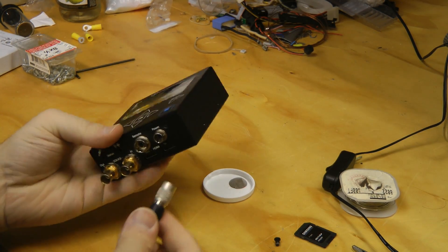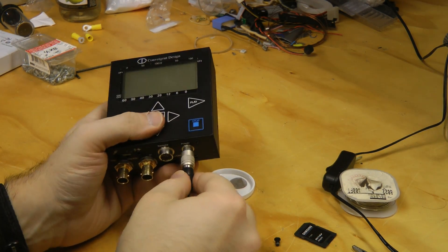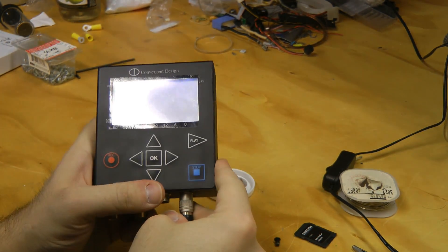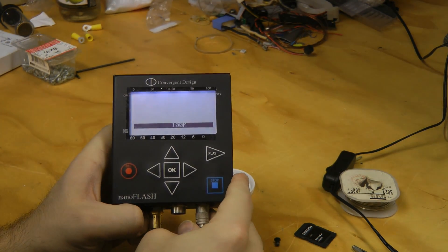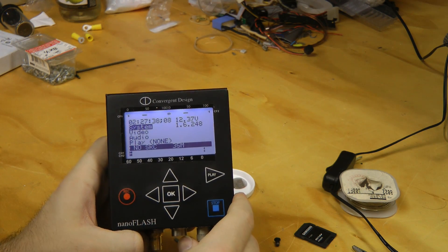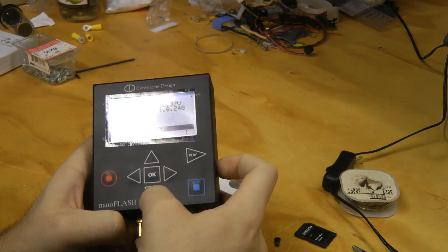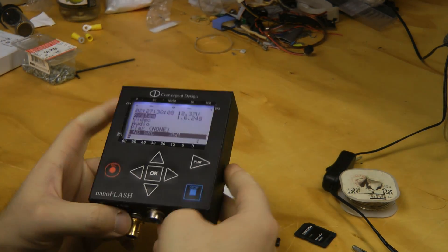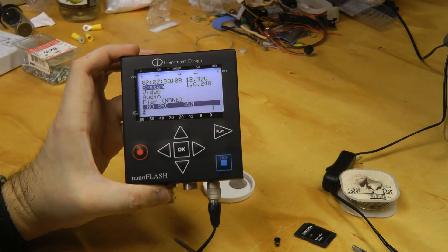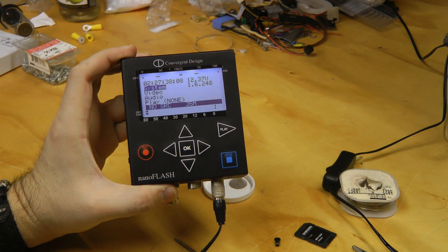Okay, all back together now — and the moment of truth. The backlight comes up, and it still works. Excellent. Anyway, that pretty much concludes this teardown. Hope you found this teardown of the NanoFlash interesting. Thanks for watching.